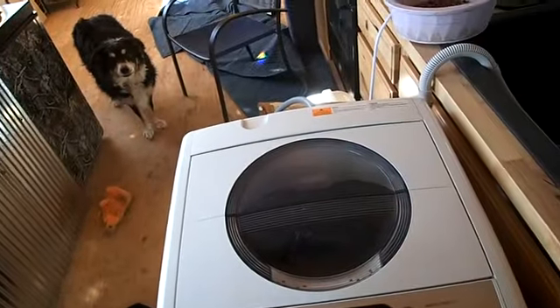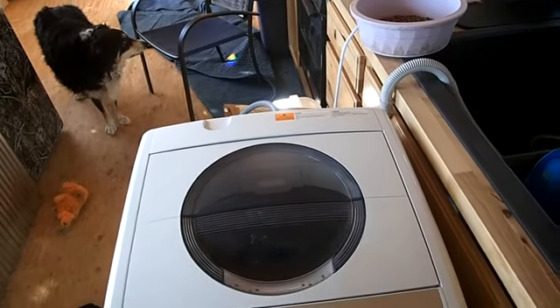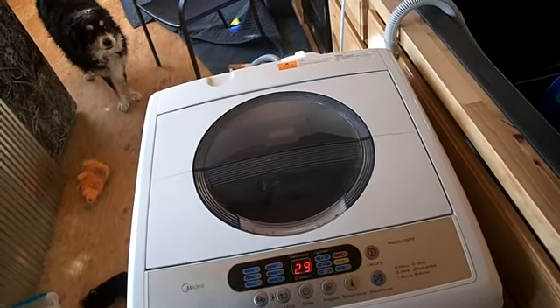I didn't know it, but this washing machine has a heavy mode. I put it in the heavy mode and it seems to run the cycles quite a bit longer. It's this heavy mode with air dry — whatever that is.